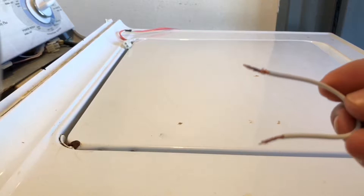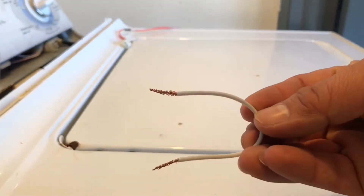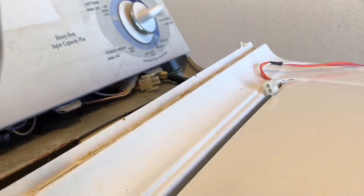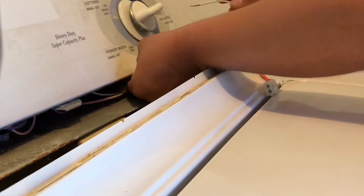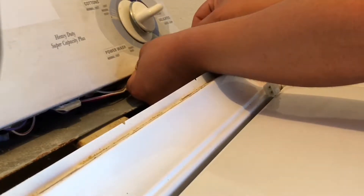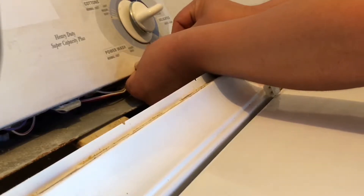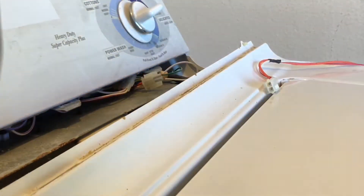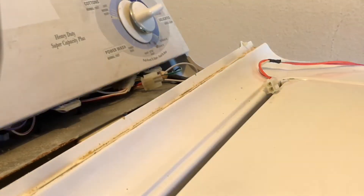If you don't have a multimeter, find a piece of wire and use it as a jumper. Make sure the washer is unplugged from the wall first. Put a jumper on the lid switch terminals — if the washer then drains, spins, and agitates, that means the lid switch needs to be replaced.